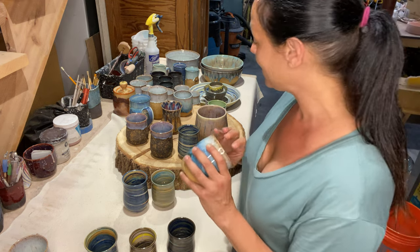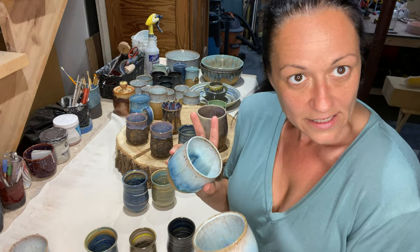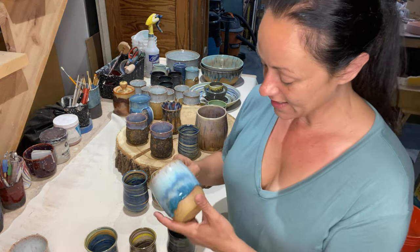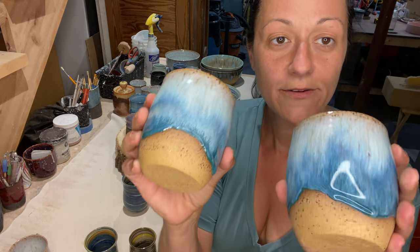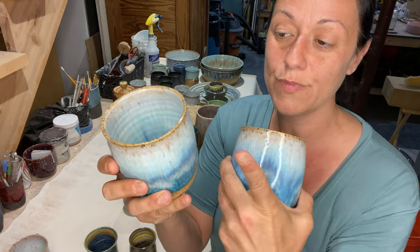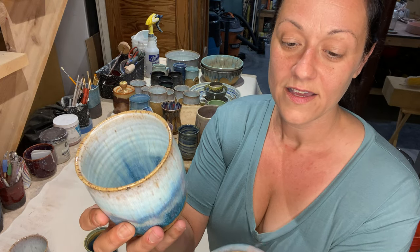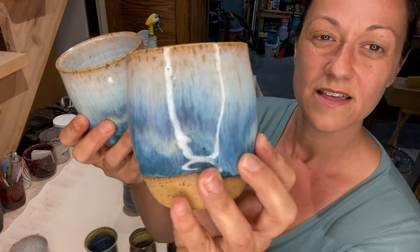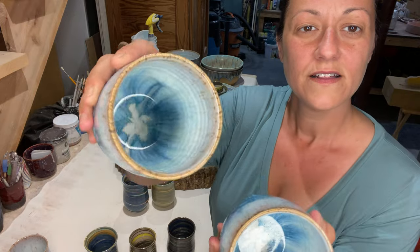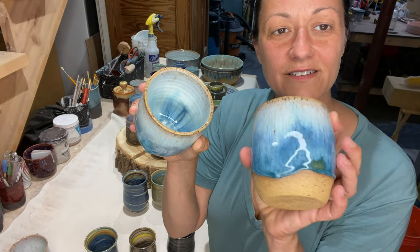Oh my god, I love how these came out — this is another new combo. They're all new combos so it was a little risky, a little scary, but that's how we create and learn, right? I have a set of three of these on brown speckled clay from Laguna. I did pearl white by Spectrum as a base, then power turquoise, and I'm trying to remember — rutile blue rutile. I love the inside, look at that — so pretty, I really like these a lot.